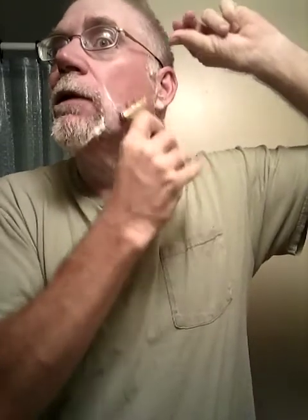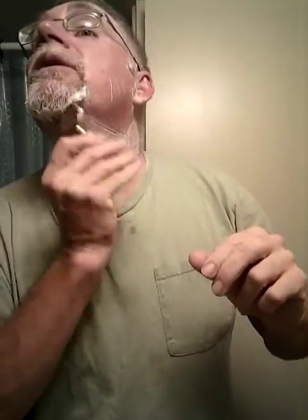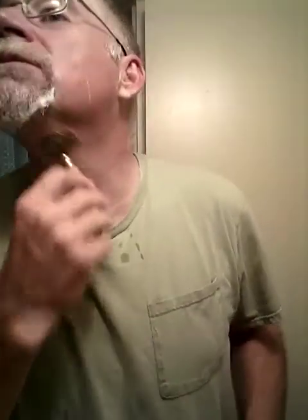Here we go — across the grain. Some people might wonder where the against-the-grain pass is. We don't do against the grain here. We're not worried about a baby-butt-smooth shave because BBS is kind of a myth anyway — you can get it but after a couple hours it's gone and back to being sandpaper. Of course some folks say their wife or significant other really likes that smooth feeling — more power to you if that's what you like, but I don't see the point.